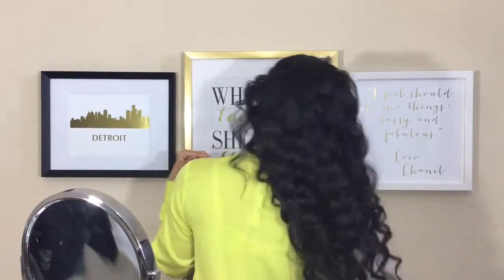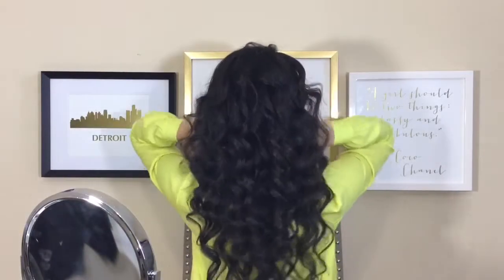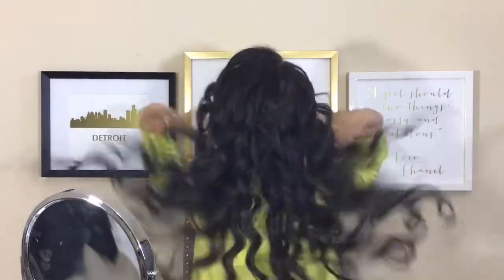Hi everyone, welcome to my channel. Thank you so much for stopping by today. I'm so excited to show you about this hairstyle. I do this hairstyle all the time, I love it. It's so easy — you can rock it for a few days, you can dress it up, or dress it down with some jeans and still look cute.